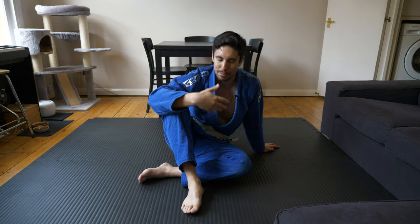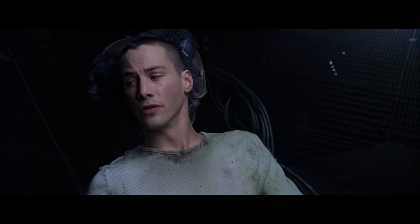Welcome back to Danscapes. In today's episode I wanted to give you some tips if you were thinking about starting jiu-jitsu from a beginner's point of view. I'm going to go over what I've learned — I've been training jiu-jitsu for about five years now.